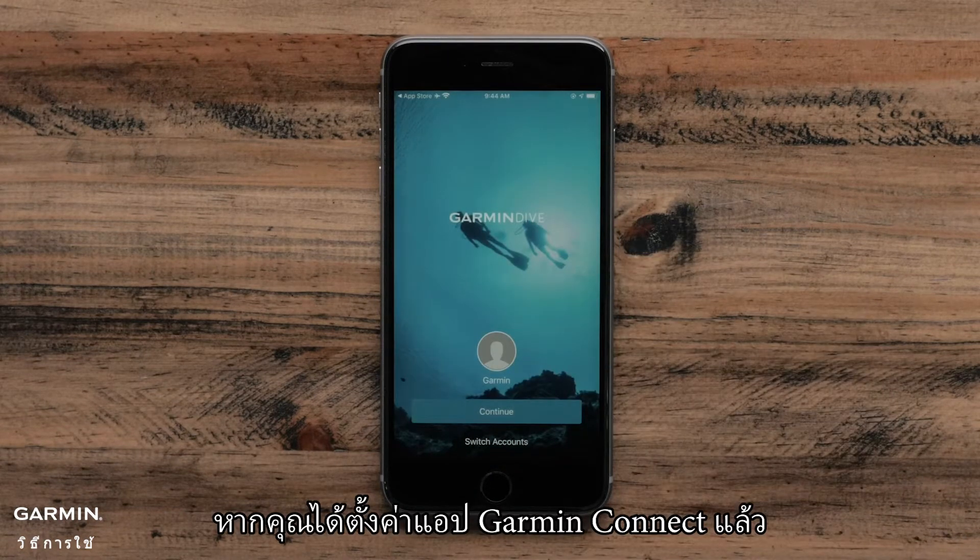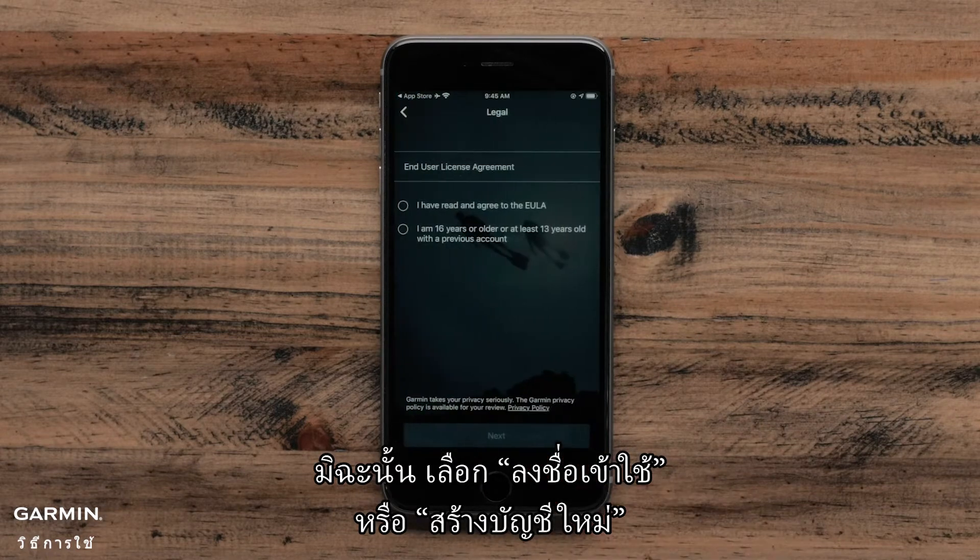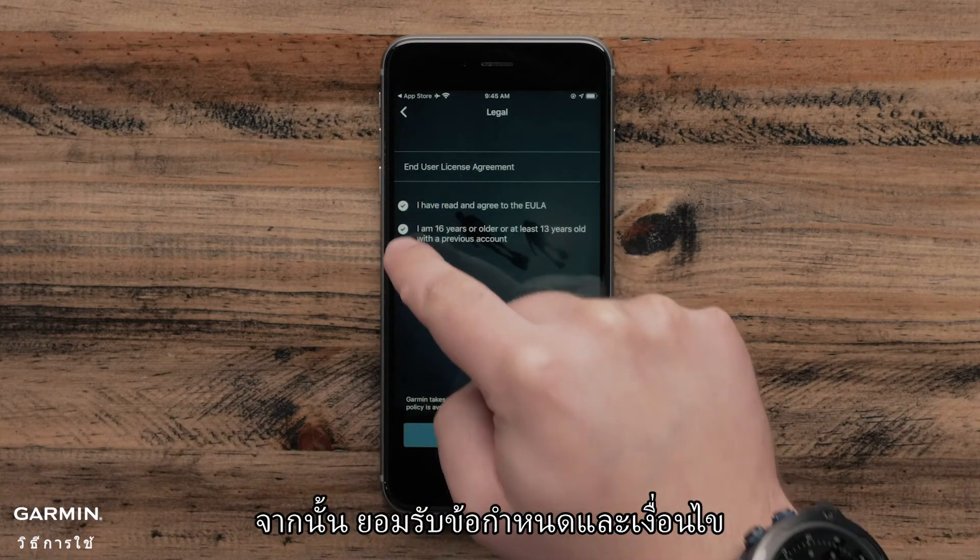If you have already set up the Garmin Connect app, the Garmin Dive app will recognize your account and you can select Continue. Otherwise, select Sign in or create a new account. Then agree to the terms and conditions.